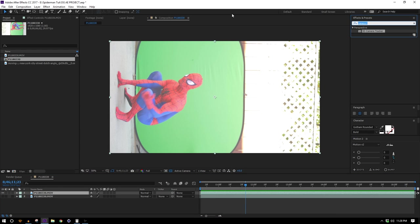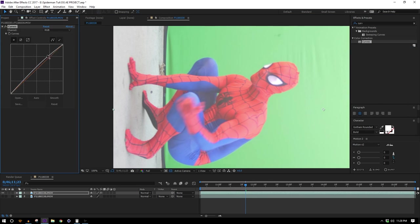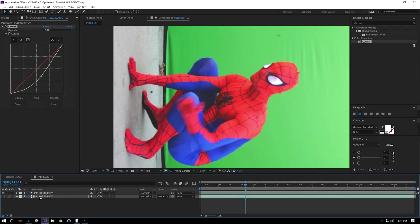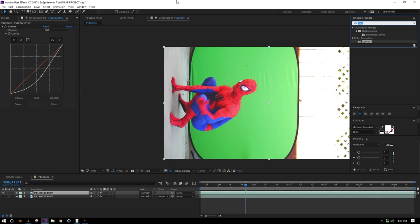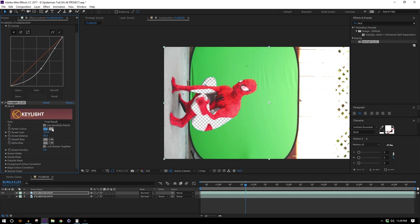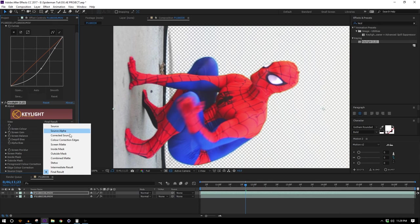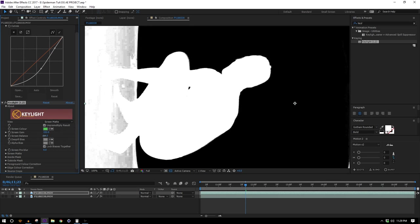Before we do that, this footage is not that pretty looking, so we can just punch it up a little bit with a Curves and give it a little more color — not too much, just a little bit goes a long way, and that already looks a lot better. I'll copy that to the original because I know I'm gonna need it. So let's go ahead and key them out like I promised — I'm gonna drop on a Keylight effect, select the green, and like magic it has turned invisible. Let's hit up the Screen Mat so we can see what we're really looking at and play around with these settings.